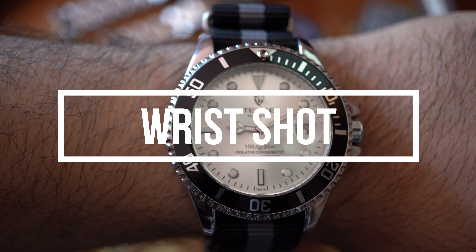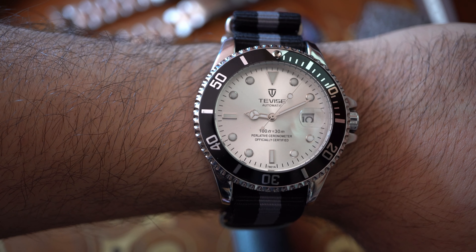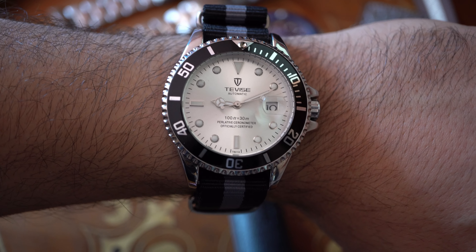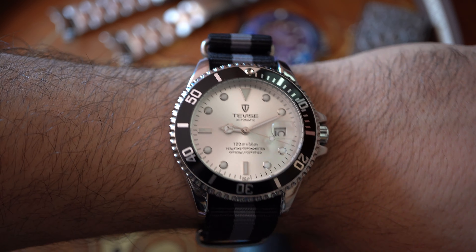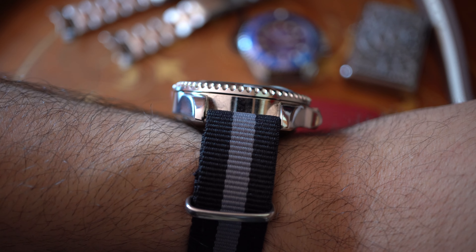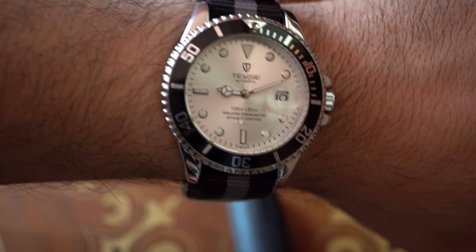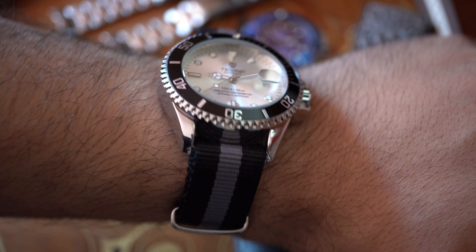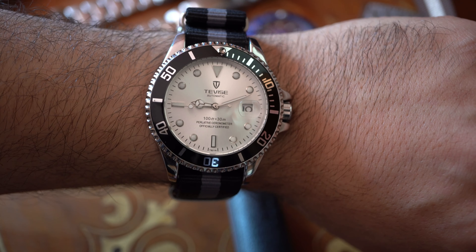How about a wrist shot? There you go. I'm 17cm in circumference after the bone — I was 16 before. Maybe I'm lifting too much weight. As you can see, it stands really, really high, even on the sides. Let me show you the sides. I don't have big wrists. In front it looks good, but on the sides — God, it's high.